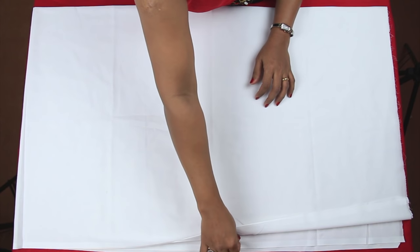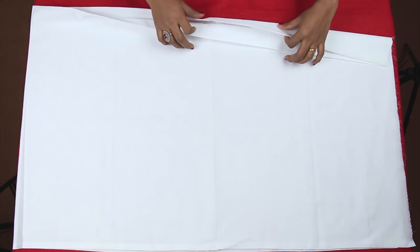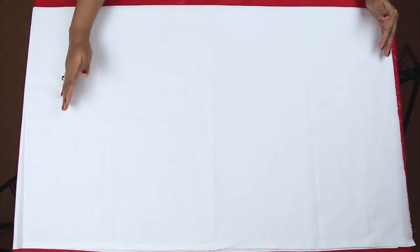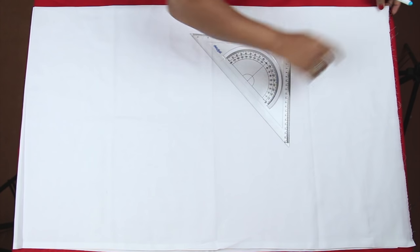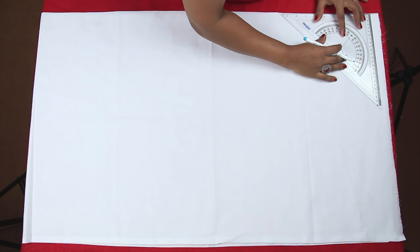On this side I have four layers of selvedge, and here I have two folded layers — this would be the waist, and on my right hand side would be my ankle marking. Now first of all, because the layers here are not cut straight, I'll just draw a straight line using my set square.